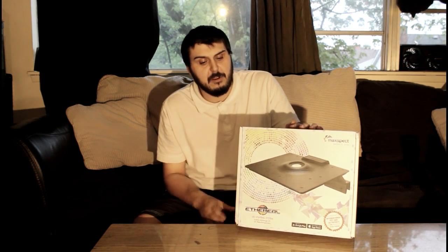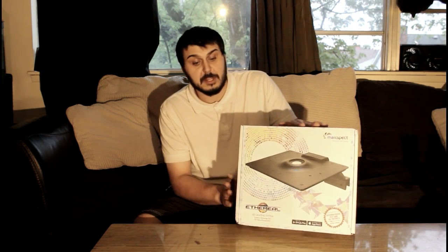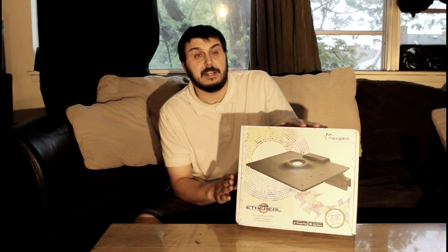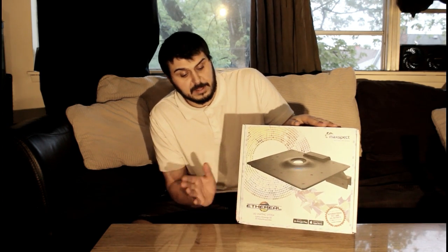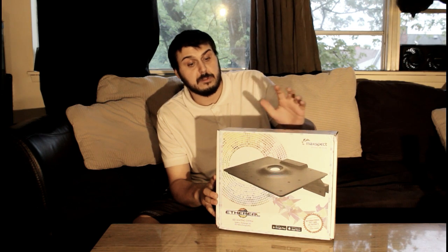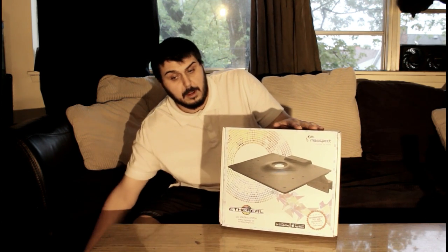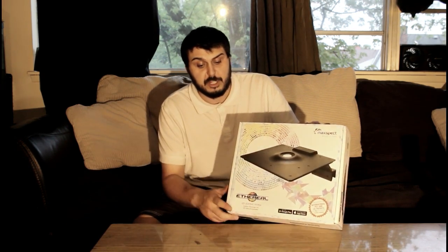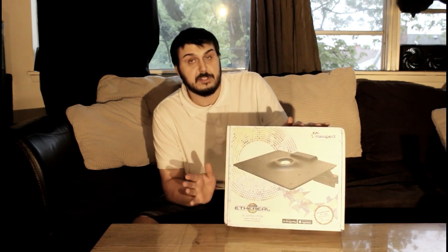Hey everyone, Mike here. Today we're going to talk about and set up the Maxspect Ethereal lighting system. This is a really cool LED lighting system — it has five individually controlled channels. You can also get the optional controller which allows you to use it from the app, which runs on iPhone as well as Android.